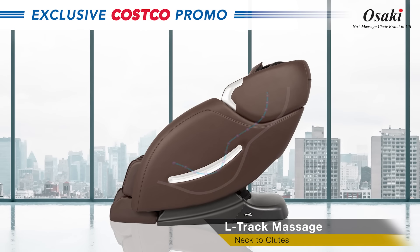L-Track with Smart Body Scan. The automatic body scan intelligently maps out the dimensions of the user's body.